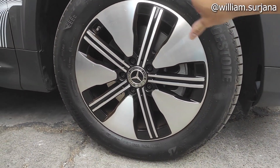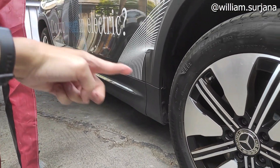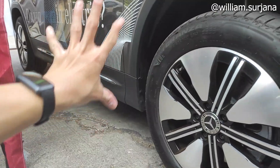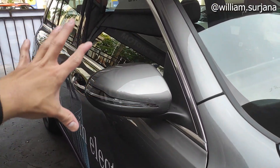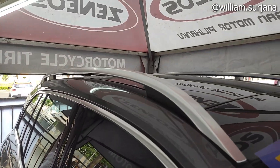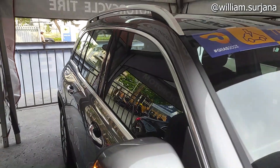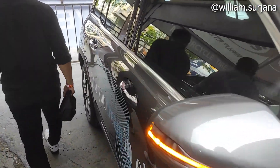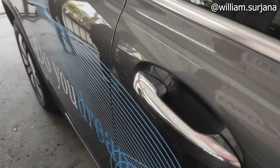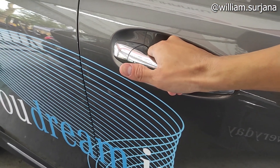Finishing velgnya seperti ini. Di situ ada side body molding chrome, sisi bawahnya hitam. Window line-nya ada aksen chrome, ada roof rail. Yang beda lagi, dia punya panoramic sunroof — itu tidak ada di GLB. Handle pintu tetap yang sisi chrome-nya, tapi sisi bodi semuanya body color. Dengan akses keyless juga ada di sini.